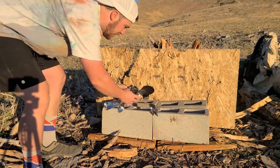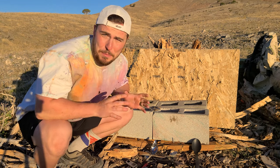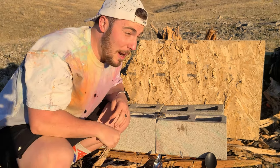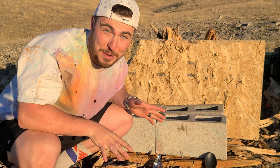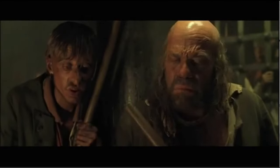Before we turn all these into strainer spoons, if you want to see it then please make sure to like and hit that subscribe button, because this video wasn't cheap. That's what you call ironic.